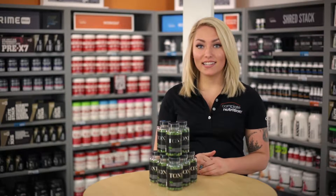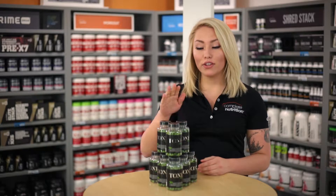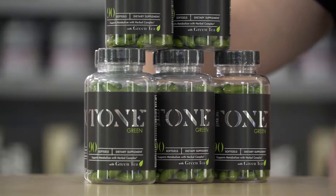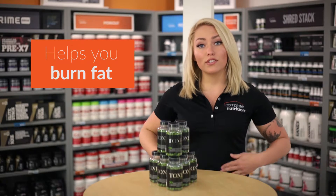Hi, I'm Kylie with Complete Nutrition, and today I'm going to talk to you about the green tones part of our tone line. These are targeting specifically your mid-section, helping you to burn fat not only on the surface layer but also visceral fat.